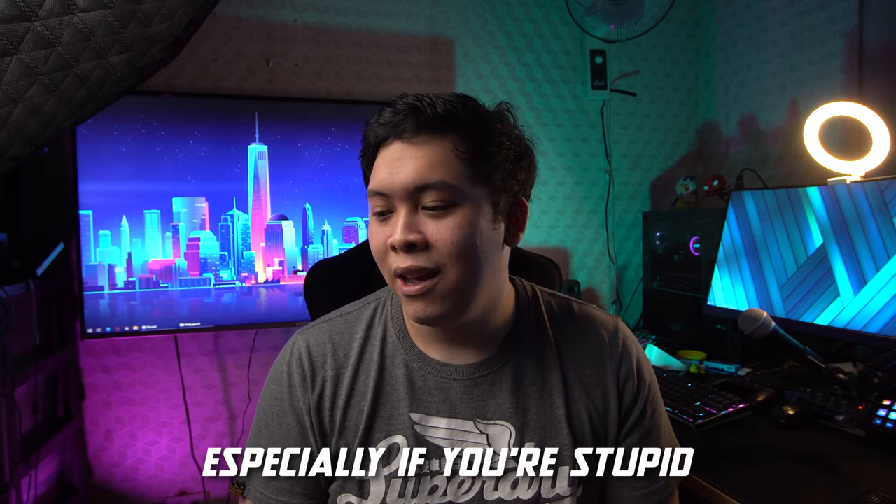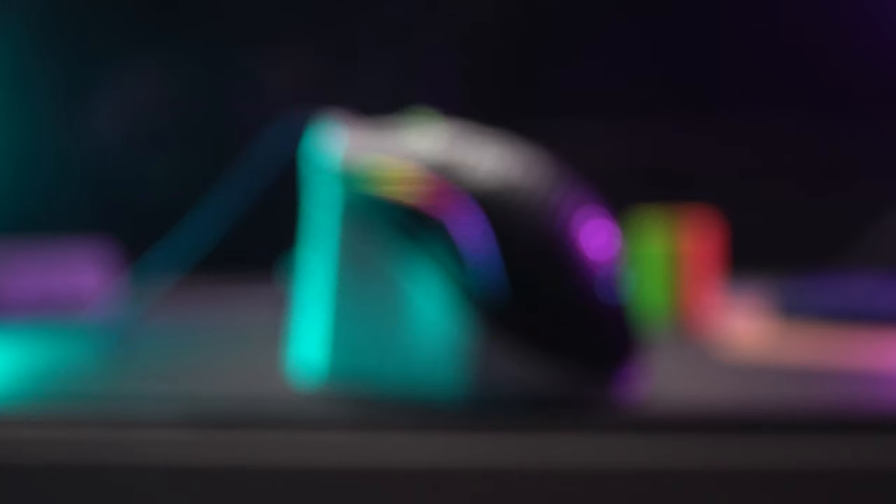I'm really excited about this video because I've been designing this thing for like two weeks now. I know that's not long in terms of designing things, but it's been hell. I had to redesign it like three times — or not really redesign, just go back and fix things. Going back and fixing things in Fusion 360 is not easy. But anyway, here it is.